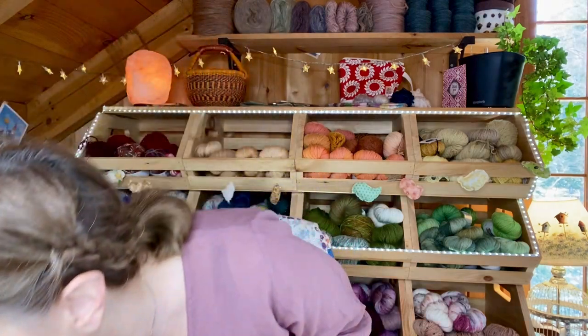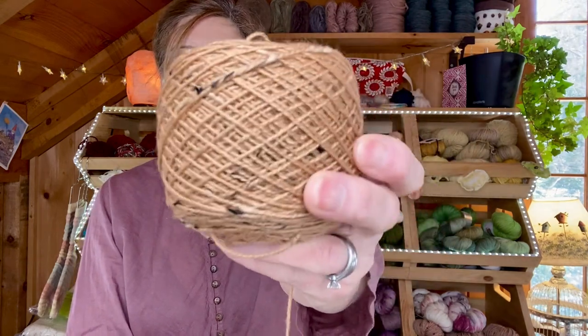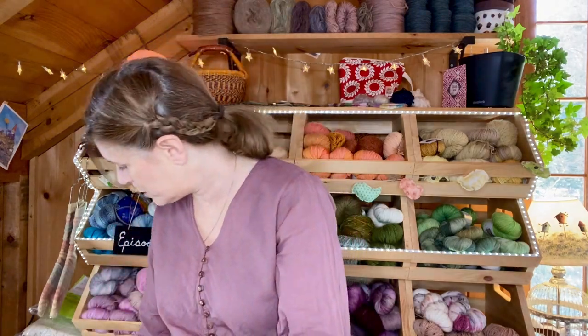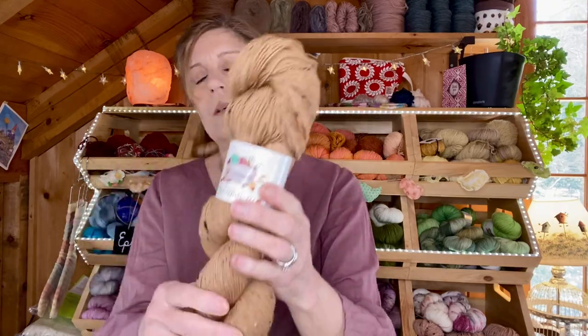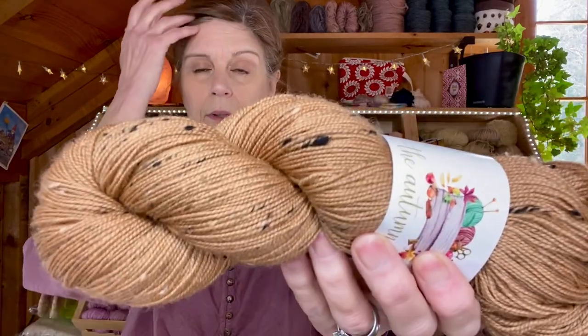I knew I wanted to add in some kind of design element, some kind of color and texture. So I added some mohair and a contrasting color. The main color is a beautiful sock yarn in tweed that I dyed using kutch. I think there was some madder root in there as well. It's really beautiful. I love this color — it almost is pinkish. If you're going to have a brown, it's really nice to have this tone.